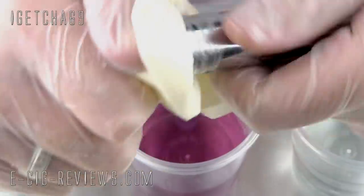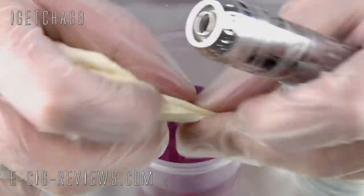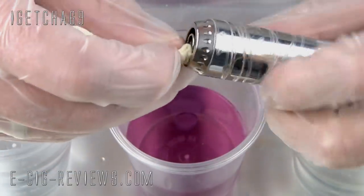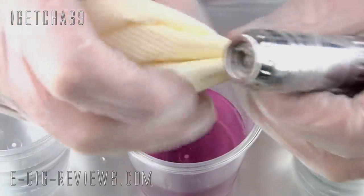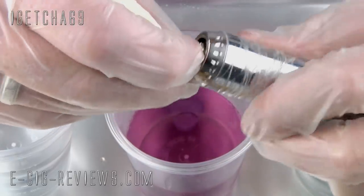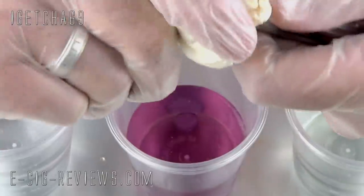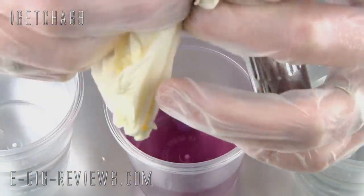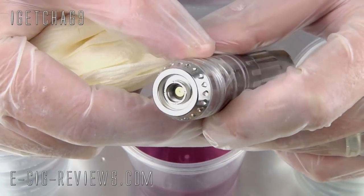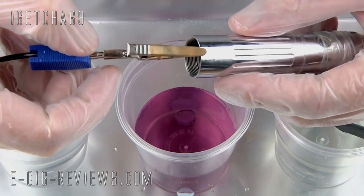Then take some dry paper towel and make sure you remove every trace of the washing up liquid — you want it to be completely bone dry and completely smear free. Make sure you get inside the juice well and the atomizer connection too. Then for the next stage, attach the electrode to the body of the Pro Vari, making sure you don't clamp it down too tight otherwise you'll get little marks.